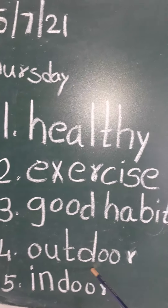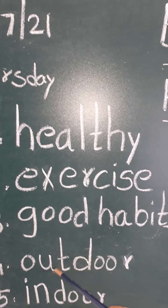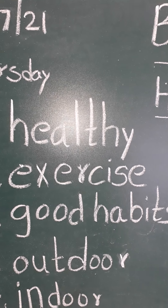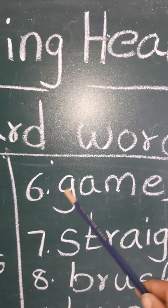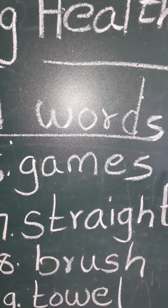Outdoor. O-U-T, out. D-O-O-R, door. Outdoor. O-U-T, out. D-O-O-R, door. Outdoor. Indoor. I-N-D-O-O-R, indoor. I-N-D-O-O-R, indoor. G-A-M-E-S, games. G-A-M-E-S, games.